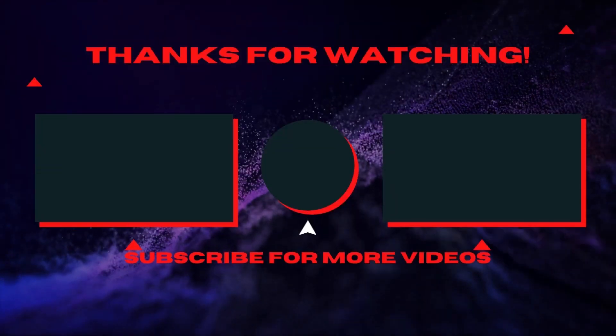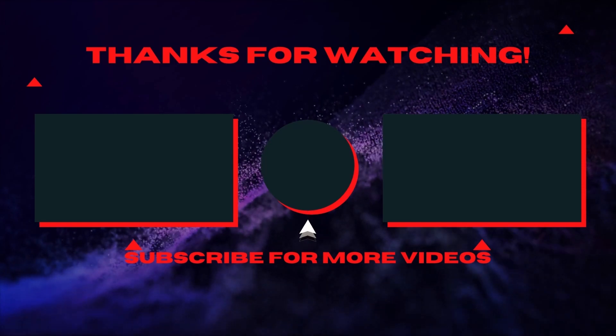Did you like what you saw in this video? Then be sure to like, comment, and subscribe for no BS anime figure reviews and assembly.